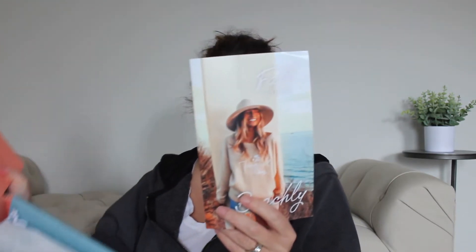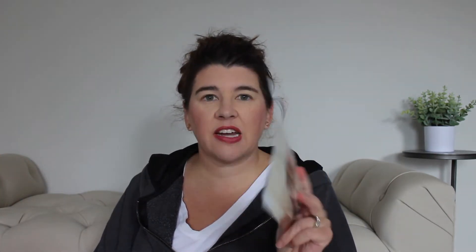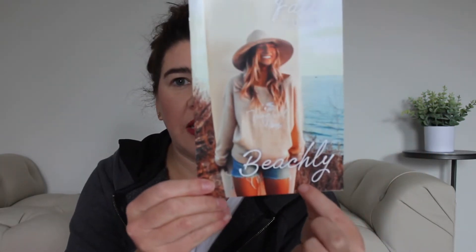The next thing in the box is this little brochure, and this kind of has the spoilers on it. There's the sweater — that's exactly what I was thinking, pairing it with a pair of shorts. Her hat's really cute, and I do see a spoiler on the back with the bag, but we'll save that for last.